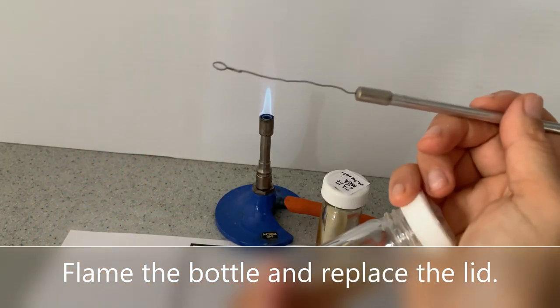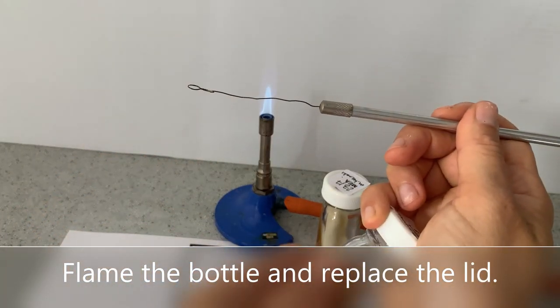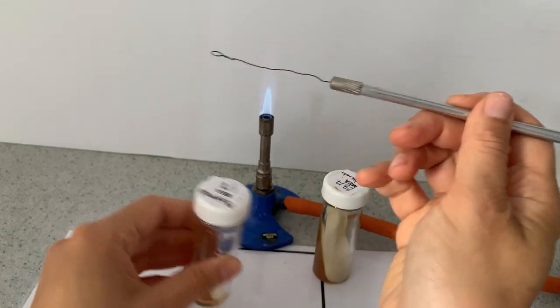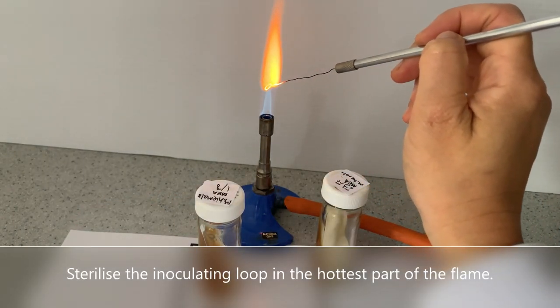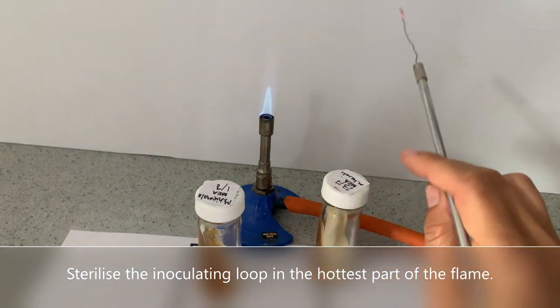Flame the bottle and replace the lid. Sterilise the inoculating loop in the hottest part of the flame.